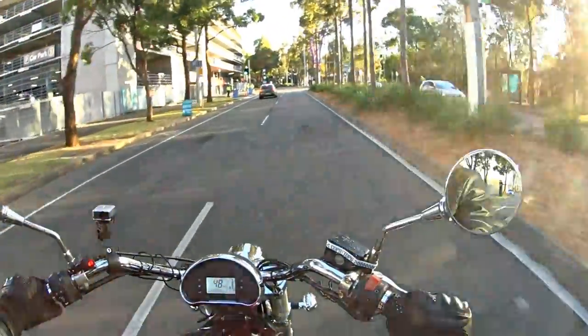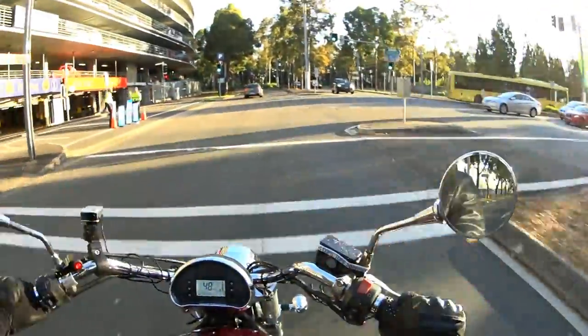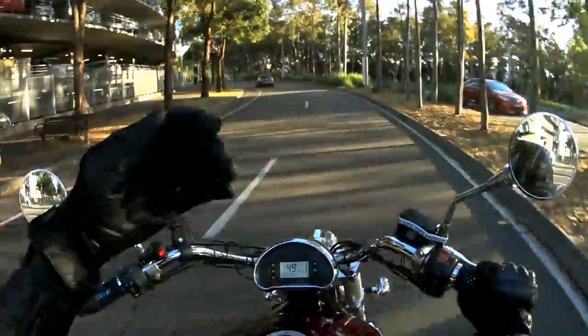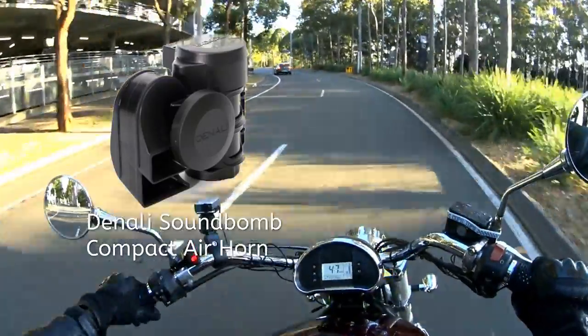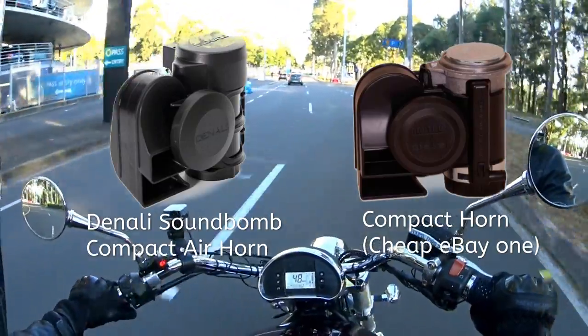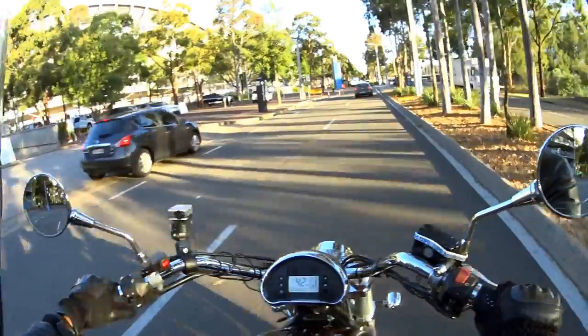It's an air compressor horn. I picked it up on eBay — it is an el cheapo knockoff of another popular brand which I can't for the life of me remember, but editing will show it. The cheap one cost about $35 including postage.